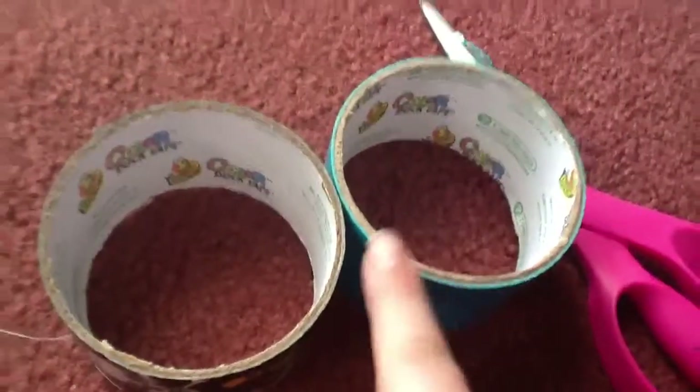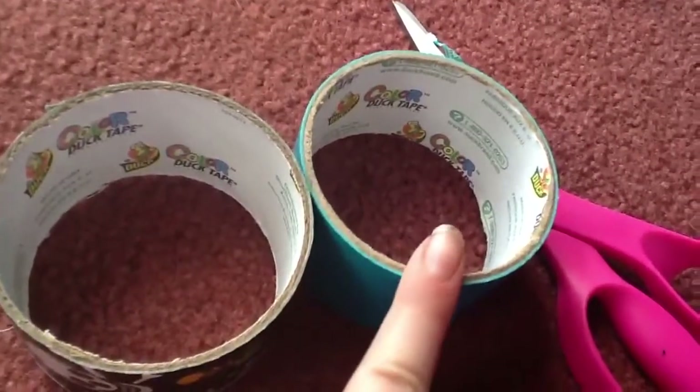What you're going to do is start off by ripping a piece of any of your colors — it doesn't matter how long it is. Then you're going to put it sticky side up, and take another piece of duct tape the same length and put it right on top of it.